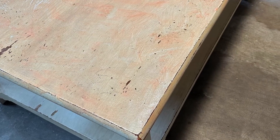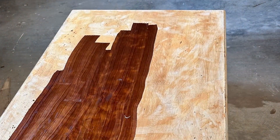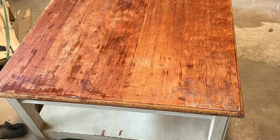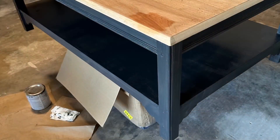First, I had to strip the dated white paint from the top with chemical stripper. This took a few rounds. Meanwhile, the base only needed a light sanding followed by primer before I brushed and rolled it with three coats of black self-leveling paint.